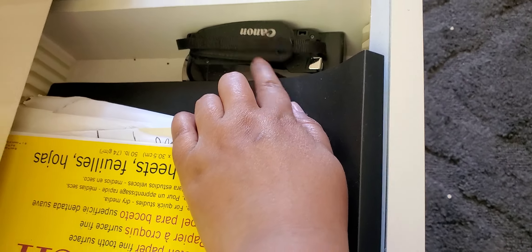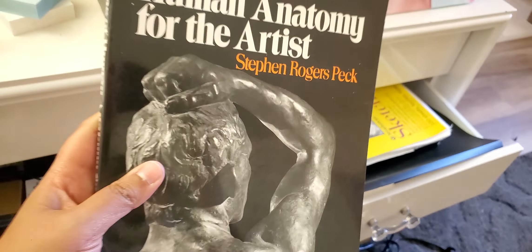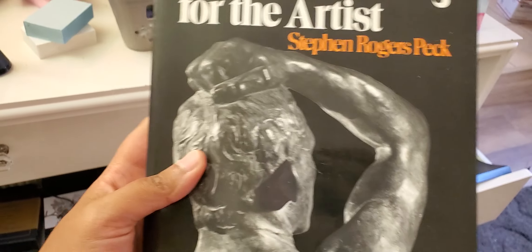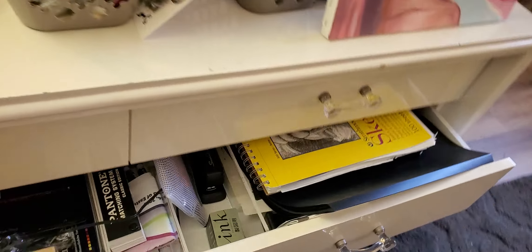My Canon camcorder right there — my old Canon camcorder. I know I have an instructional art book. Anatomy by Peck — Steven Rogers Peck. I need to put that in my other box over there where I keep all my other books. But anyway, yeah, that's this drawer.